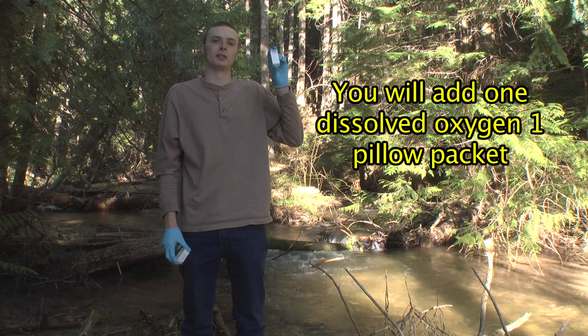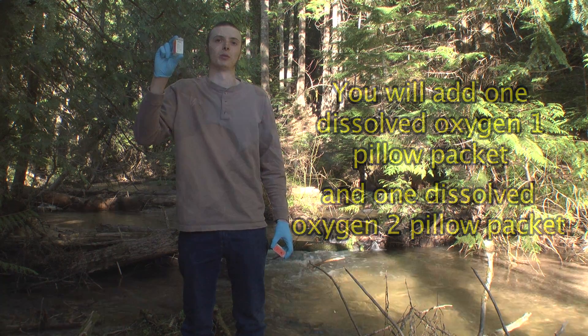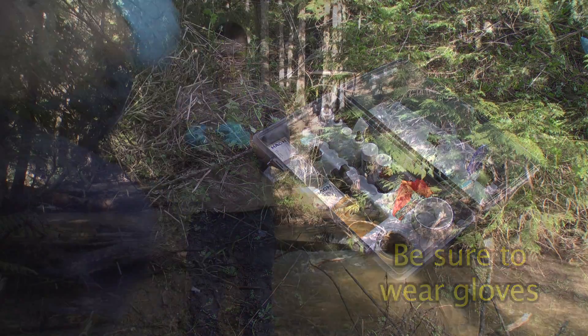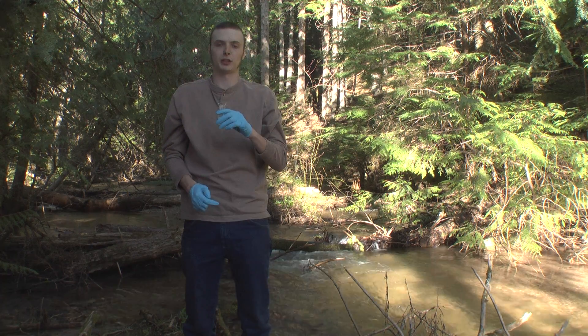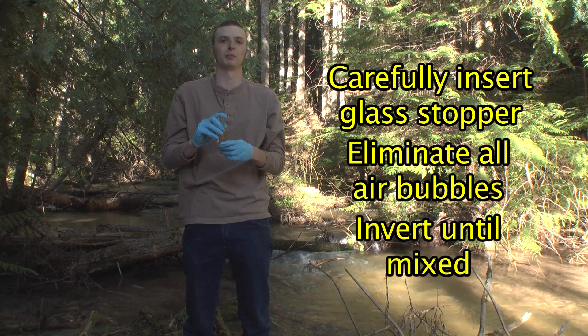You'll be adding one dissolved oxygen pillow packet number one and one dissolved oxygen pillow packet number two to your sample. Whenever you're handling pillow packets, it's important to wear gloves. Once you've added your pillow packets to your sample, carefully insert the stopper again, trying to eliminate any air bubbles. Invert several times until it mixes.